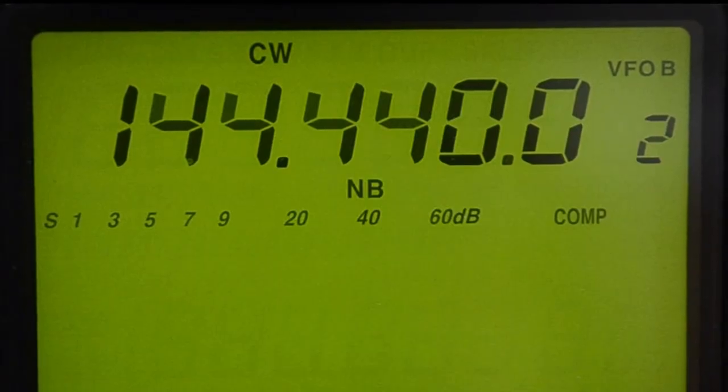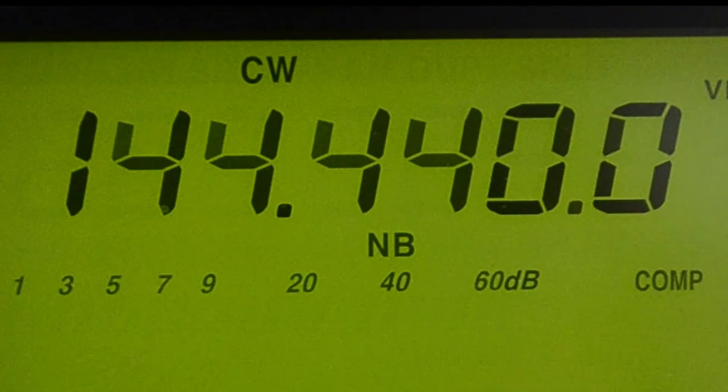VK4RTT operates on a carrier frequency of 144.440 MHz. To hear the beat note, tune your receiver to this frequency in CW mode. Let's take a listen.